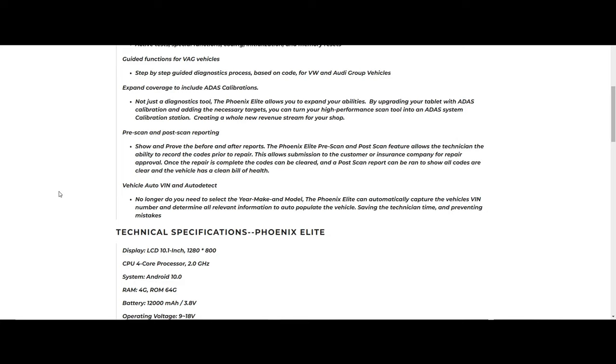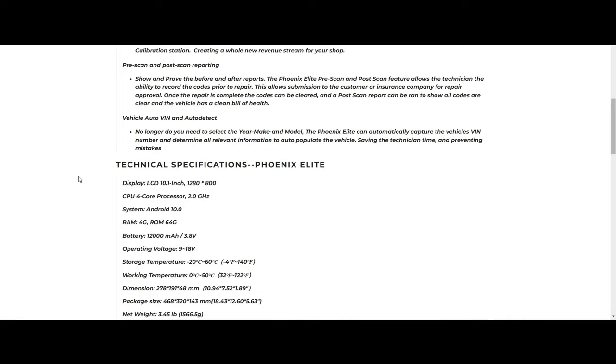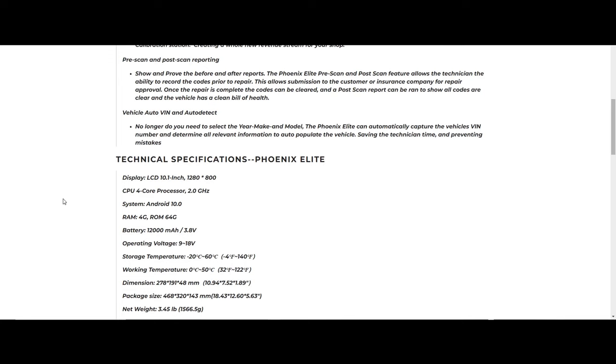The tool also has ADAS calibrations. You will need an ADAS frame for the targets, but the tool will initiate the process through the software side. More and more vehicles have ADAS now. The pre-scan and post-scan feature is really nice — very helpful if you're running a shop or prefer to document vehicle condition before and after work, which protects you from any customer questions about whether you caused a problem. The VIN auto-detect feature is also included, which is pretty standard on most tools these days.